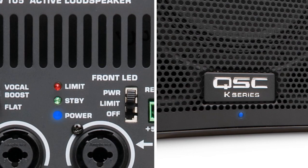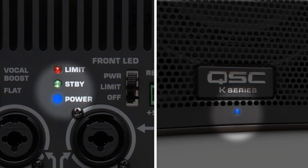In fact, the amp module in the K-Family is so efficient that up to five K-Family loudspeakers can be powered off a single 15-amp, 120-volt AC circuit. In periods of non-use, K-Family loudspeakers will automatically enter standby mode, further reducing current draw and making your installation energy efficient.